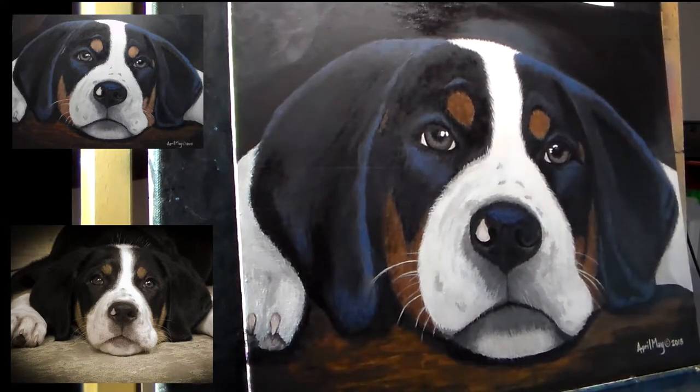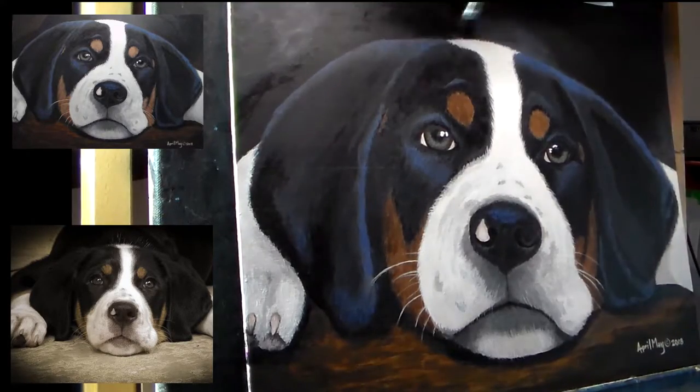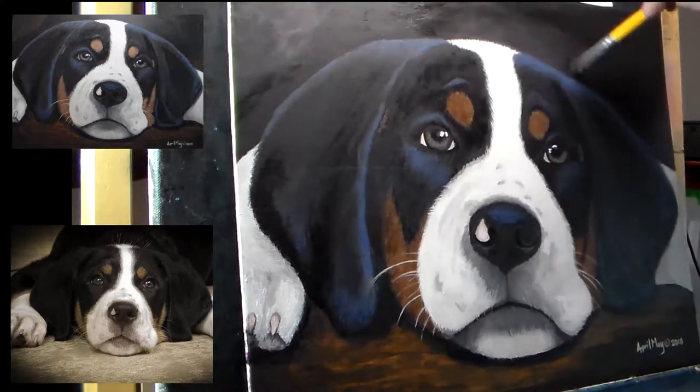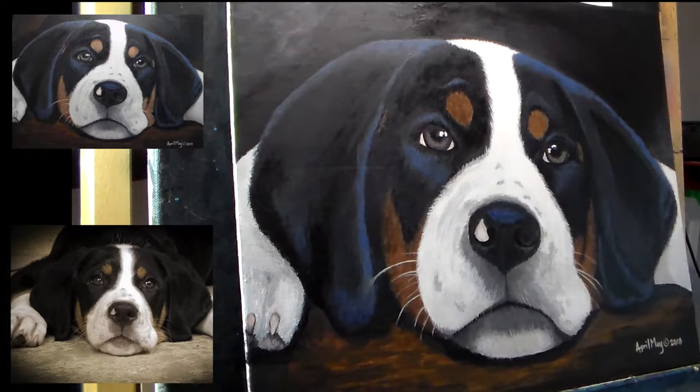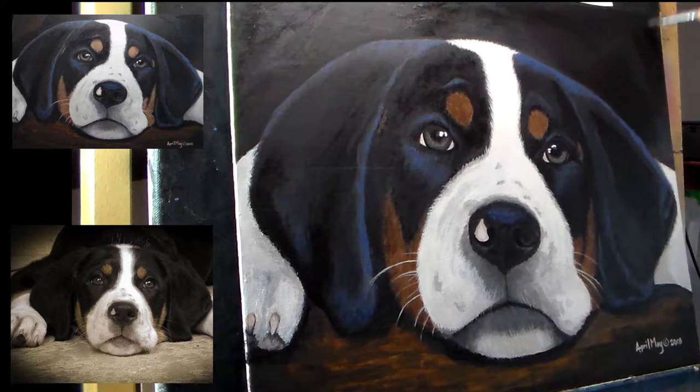I'm adding a shine to her back behind her head and then defining the areas beside her body, because I need you to be able to tell that her body is back there and that the flooring is back there. But I don't want it too distinctive — I want it to just kind of blend into the background with just a hint of her body back there.